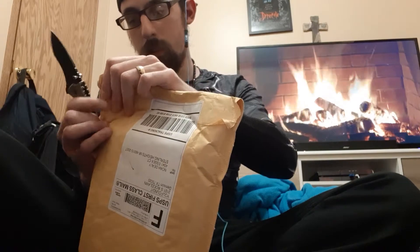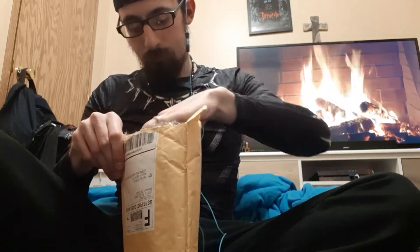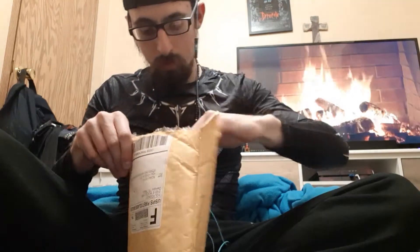There we go — don't even need my knife, nice. Well, technically I do. Okay, so there's the invoice. Oh, this is a thick boy — damn!